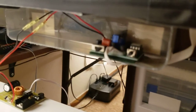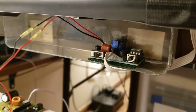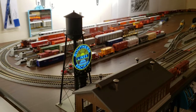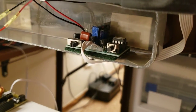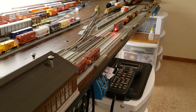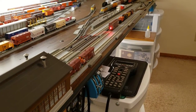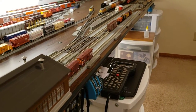This is the sign board right there. With that button you can change what the sign does. I like this particular pattern here, and you can also shut it off. Down here is my end-of-train device light going here. We'll get those engines running here in just a minute and kind of show you what they can do.